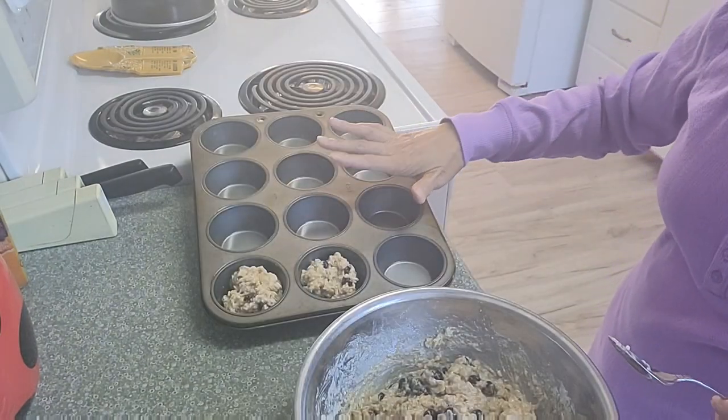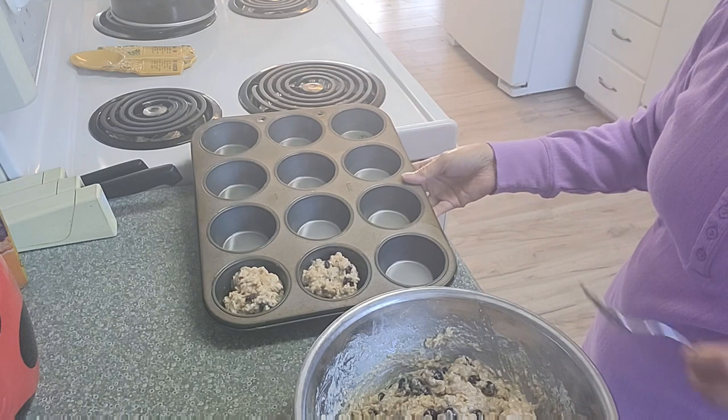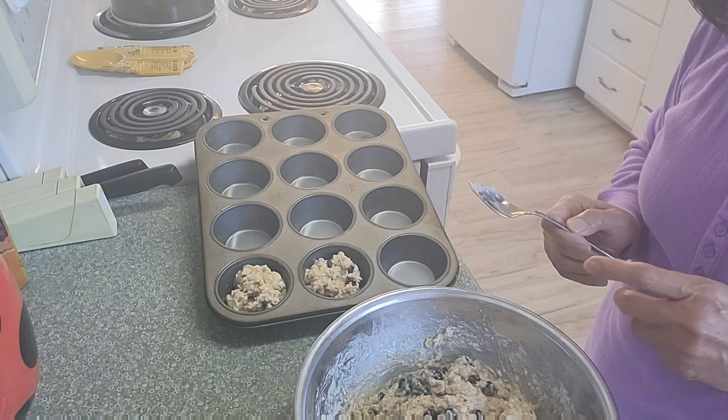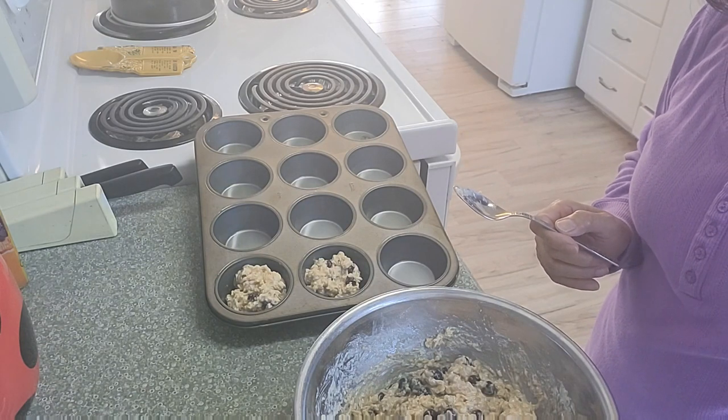Fill the muffin tin to three-quarters full, then bake for 15 to 20 minutes at 375 degrees.